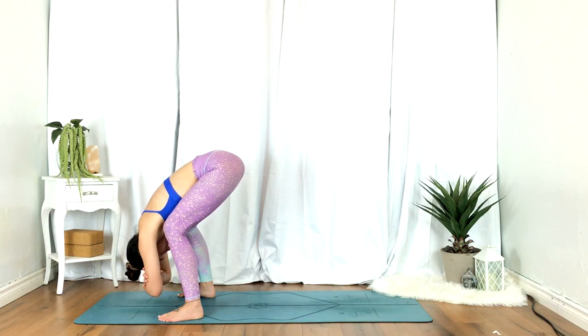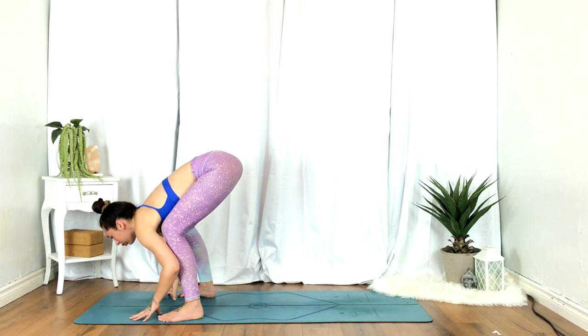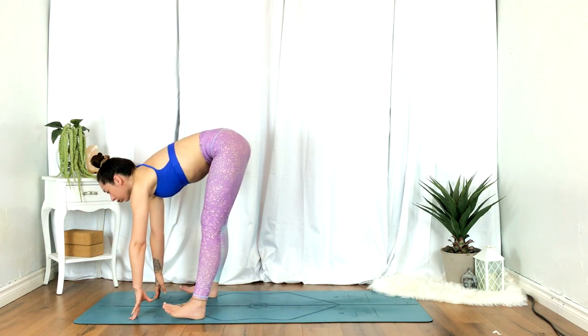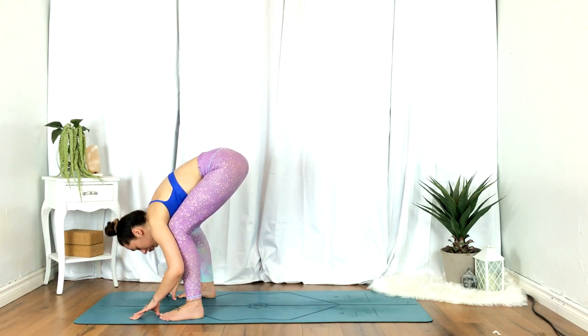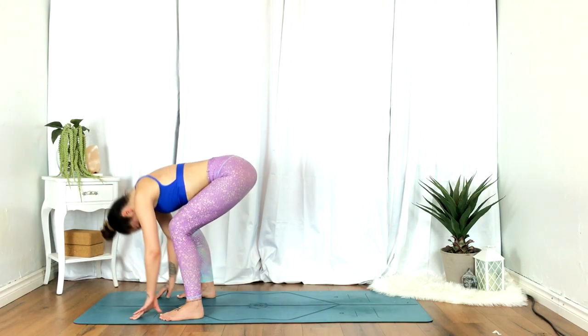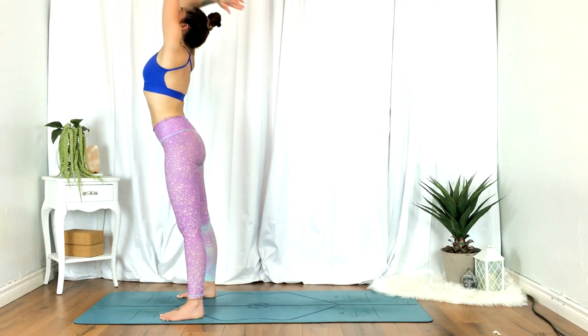Allowing the head to be heavy. Feel free to shake the head yes and no, or sway side to side. On your next inhale, half lift. Exhale, fold. Inhale, reach the hands up overhead. Exhale, heart center.